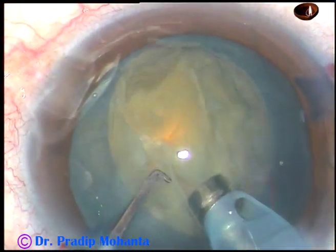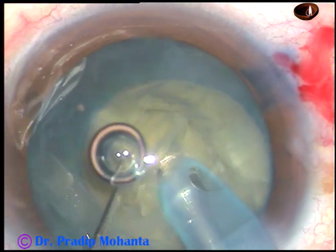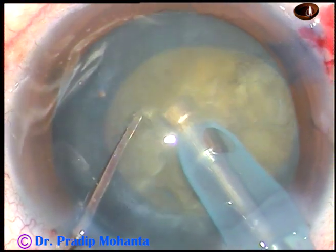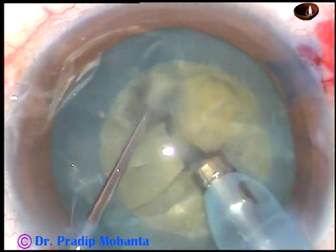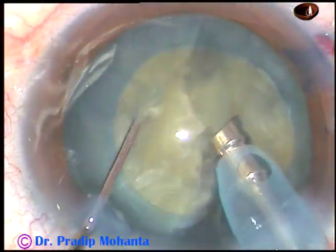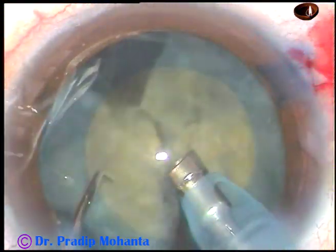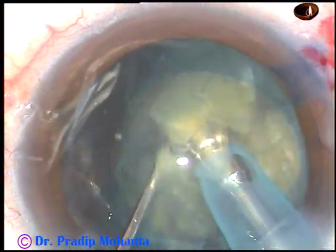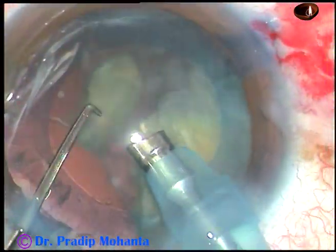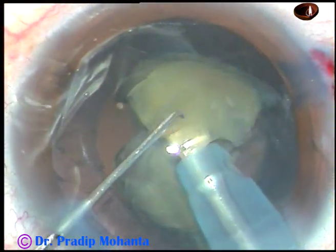Some superficial cortical lens matter is removed and now this is direct chop. The nucleus is not very hard in this case and the nucleus is brittle, so the nucleus is getting divided into fragments very easily. Beginners can choose this kind of case so that they can chop the nucleus easily into fragments. The phaco power used is 60 percent, flow rate is 45 ml per minute, and vacuum is 450 millimeter of mercury.